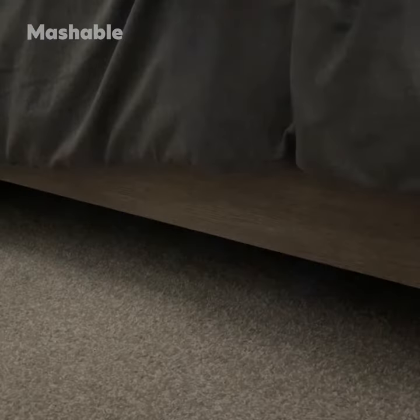Hi there, I'm Simply Sal Fiennes, and I'm collaborating with Mashable to share the two Amazon home hacks you need to know about.